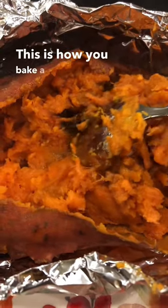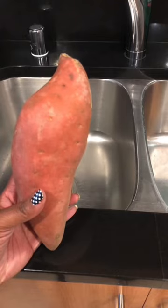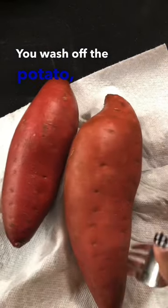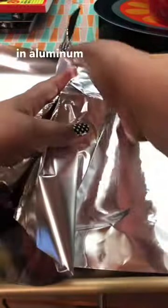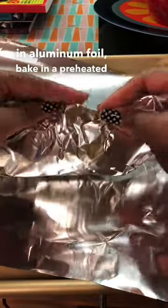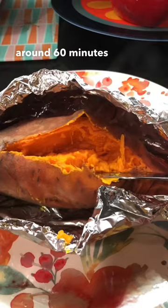This is how you bake a sweet potato. You wash off the potato, poke holes, place aluminum foil on a baking sheet, wrap the potato in aluminum foil, and bake in a preheated oven at 375 for around 60 minutes or until tender.